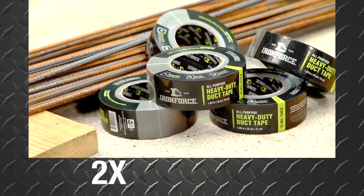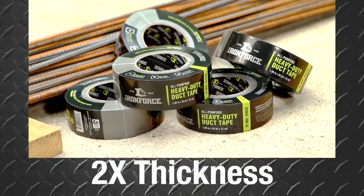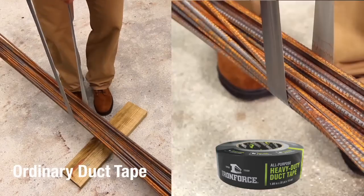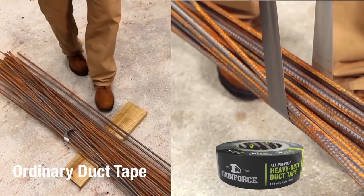With revolutionary strength and nearly twice the thickness, IronForce tape's super strong 15mm thickness blows past generic 8mm contractor grade duct tape.